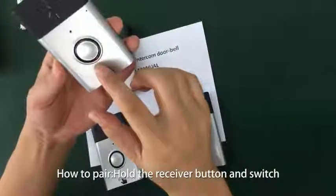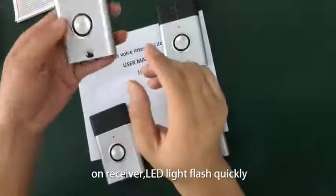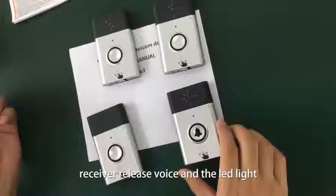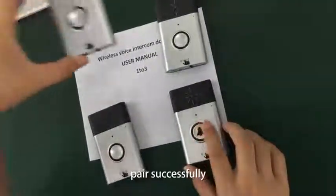How to pair: hold the receiver button and switch on the receiver. The LED light will flash quickly. Press the outside device button. The receiver will play a voice and the LED light will turn off at the same time. Pair successfully.